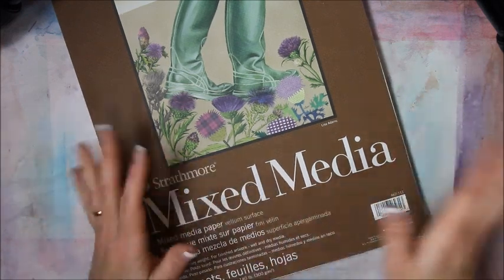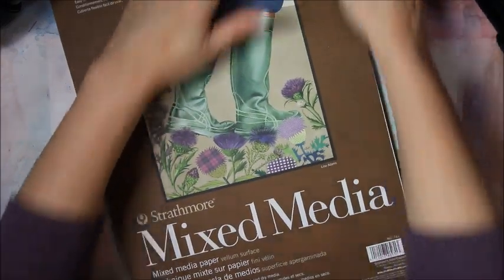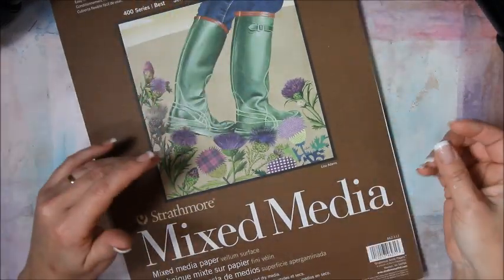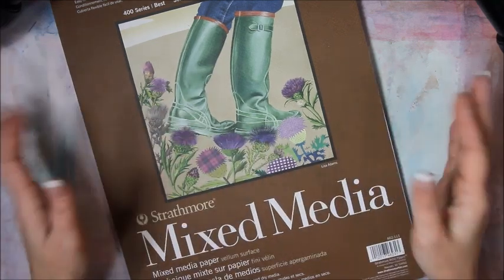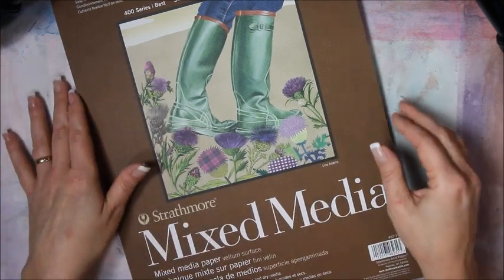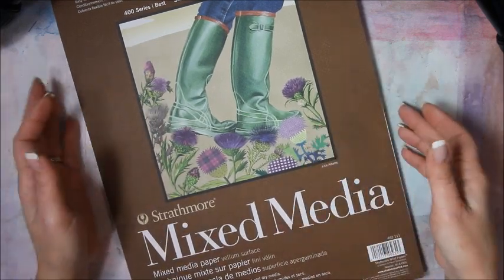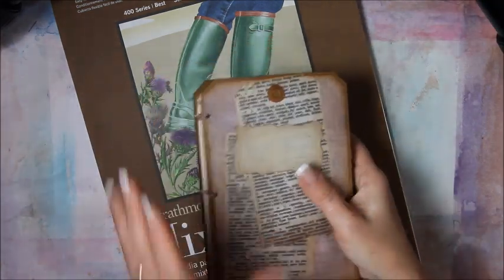Anything that's big enough that you can fold in half and stitch into this particular book will work with the Coptic stitch. If you just wanted a writing journal, use copy paper. Or if you have really nice stationary, parchment paper, newsprint — any artistic media will work. I'm going to use the mixed media paper again, since I'm making this art journal.